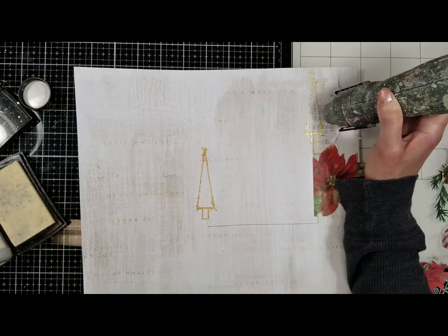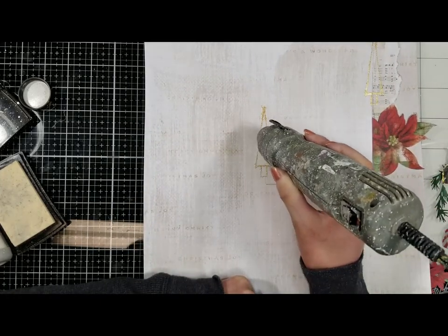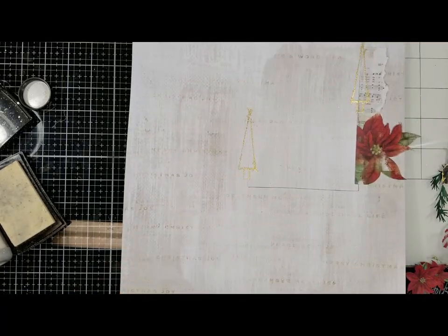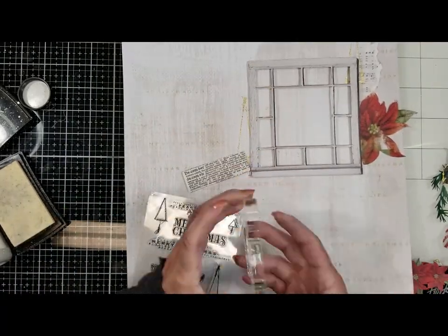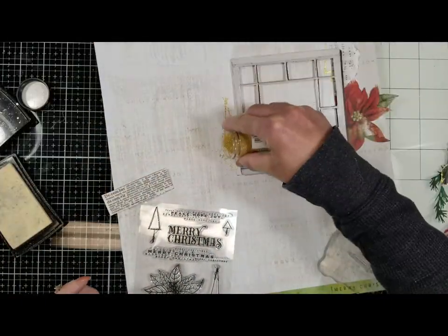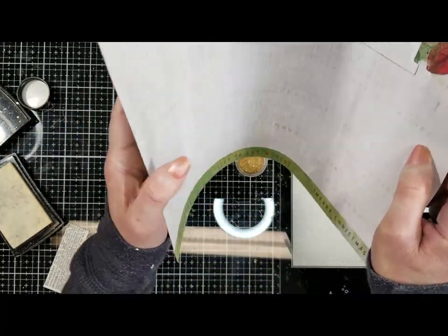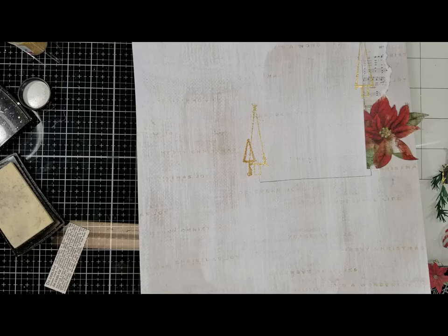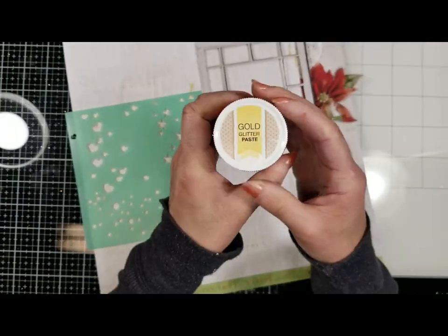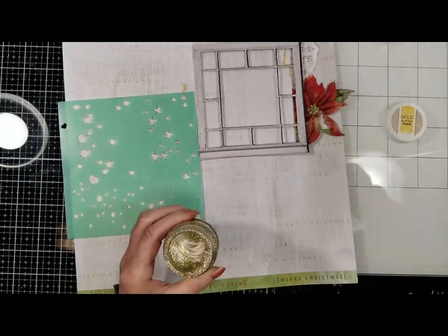Now I am melting the powder with the heat tool. Next I'm going to stamp the small Christmas tree close to the big one in this corner, and I'm going to repeat the same steps — add the gold embossing powder and melt the powder with the heat tool. Once it's ready, I add texture.